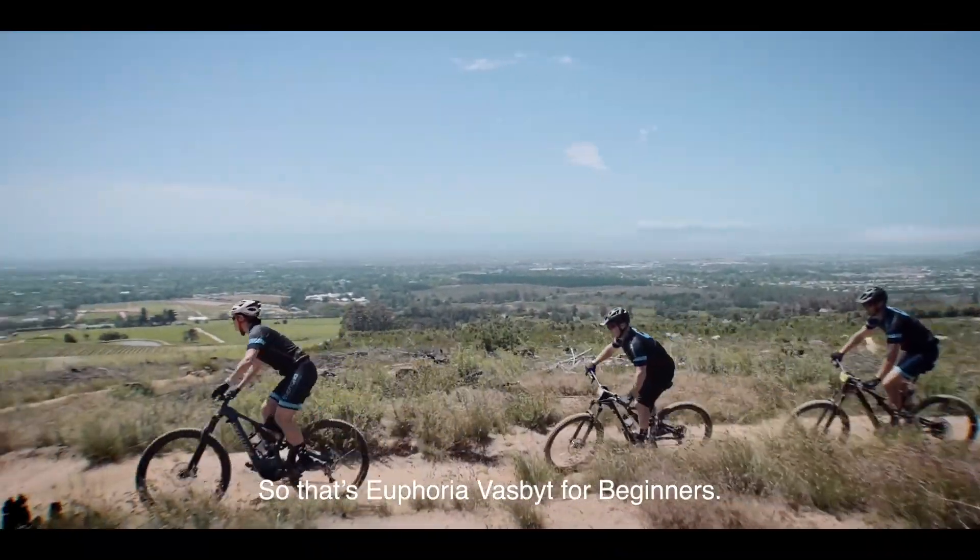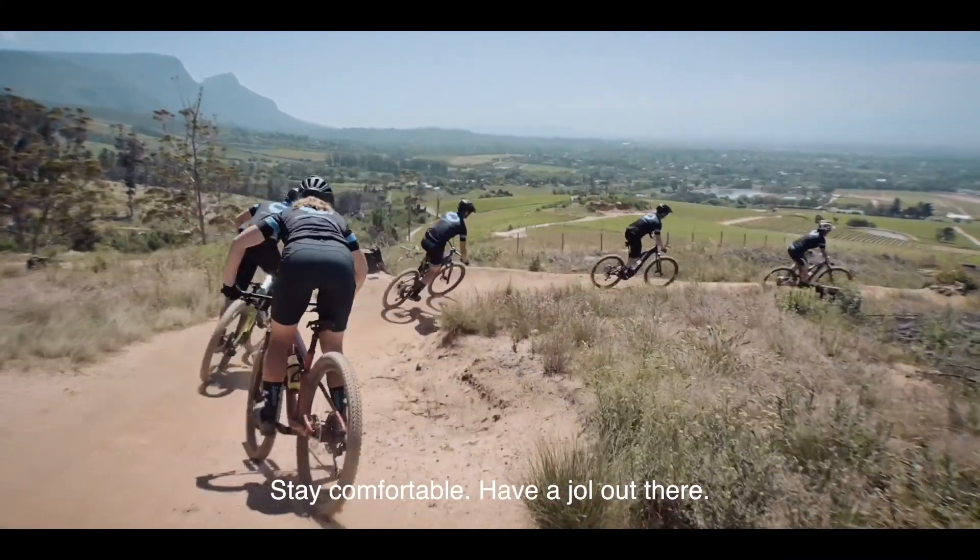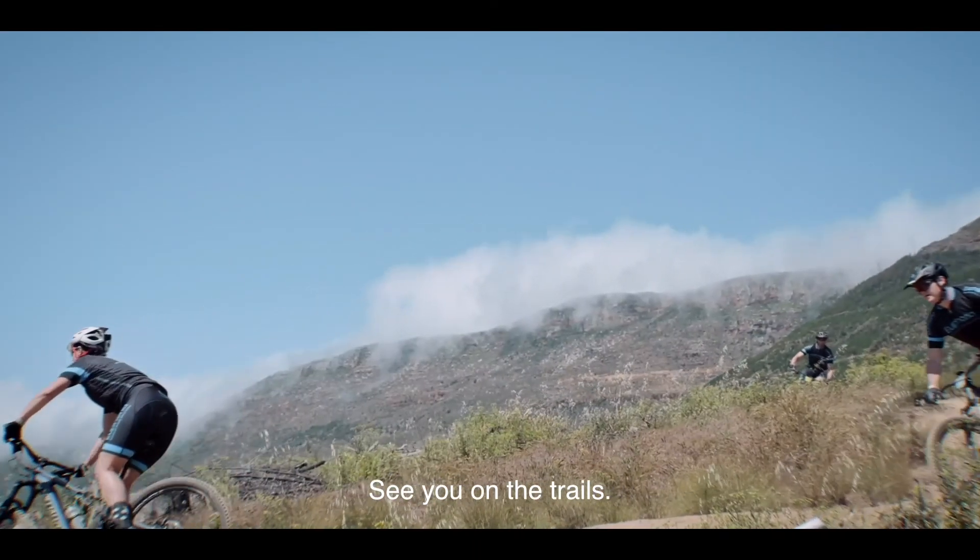So that's Euphoria Vasbyt for beginners. What you must remember out there is it's your ride — stay comfortable, have a ball out there. See you on the trails.